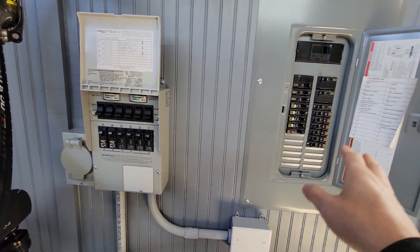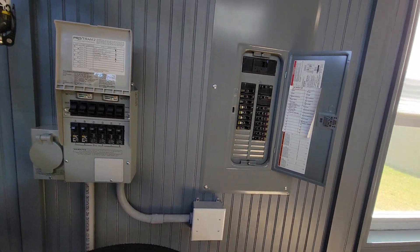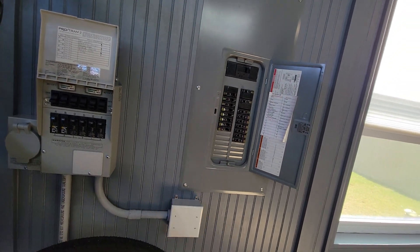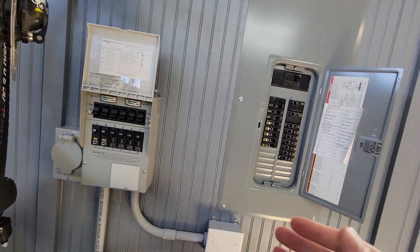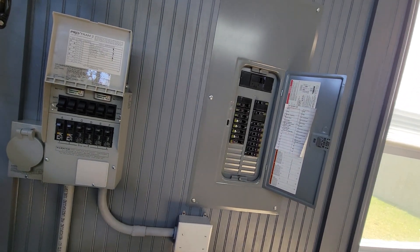I haven't seen anybody do this particular configuration and I'm not telling anyone this is what they should do to power circuits in their house. What I've done is safe for me, but this may not be the correct way or up to code in any particular region. I'm not an electrician — this is just the way I've done it in my situation.